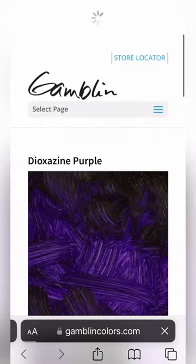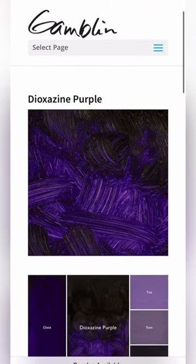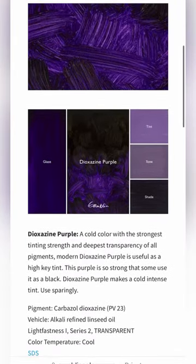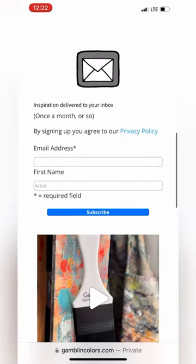And this webpage has everything you need to know about the color. Starting with the basic color swatch, going down from there you're going to see swatches of a tint, tone, shade, and glaze. Going down from there you're going to see a description, ingredients, lightfastness, and then at the bottom there you'll see a prompt to sign up for their newsletter.